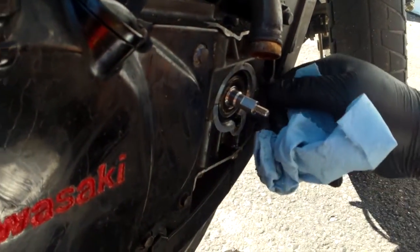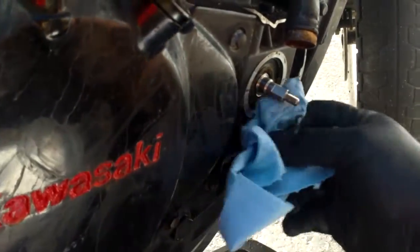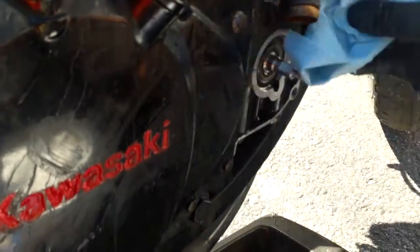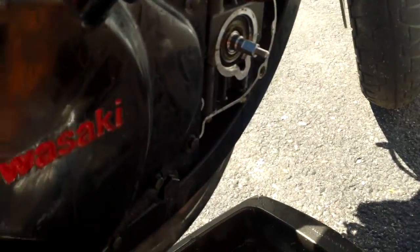So now we move to putting this gasket that was the issue last week. I've got some silicone.